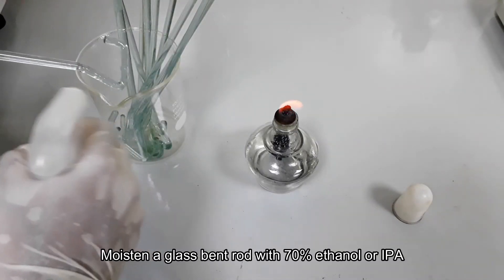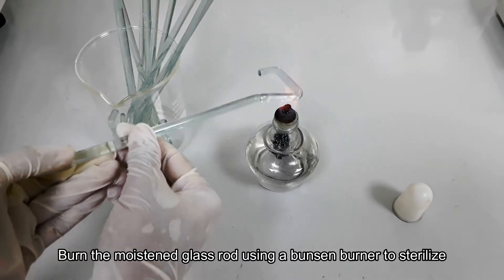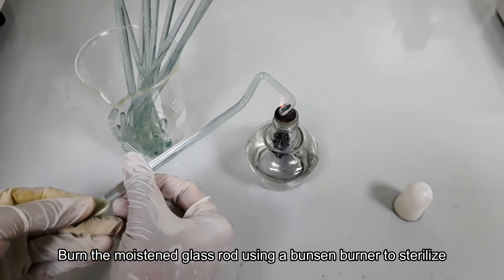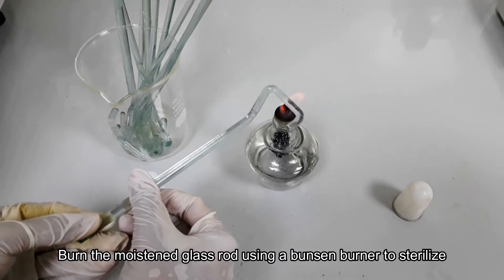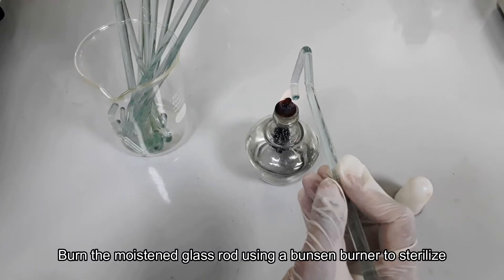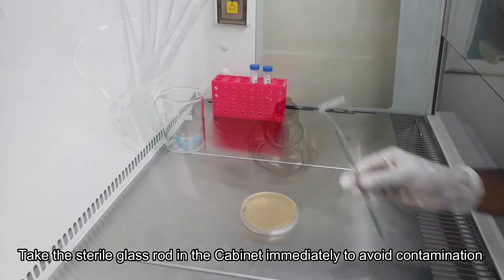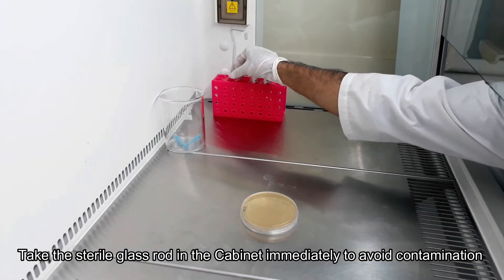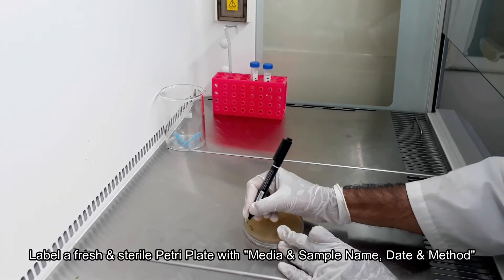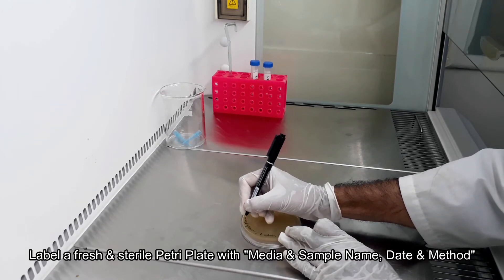First of all, wet a glass spreader by spraying 70% ethanol or isopropyl alcohol and burn it by rotating for sterilization. After that, keep it inside the biological safety cabinet and wait to cool. Label a fresh culture media plate — labeling should include media name, test name, method, date, etc.